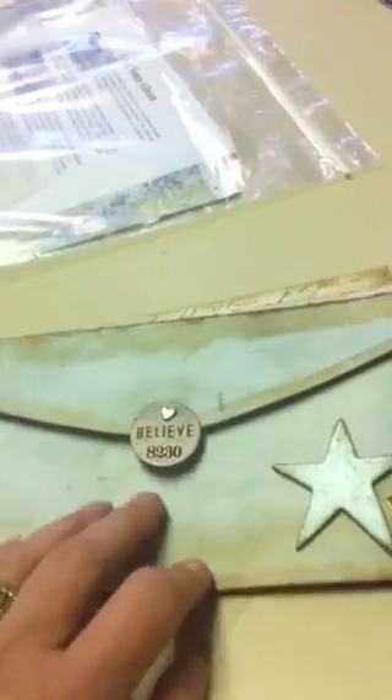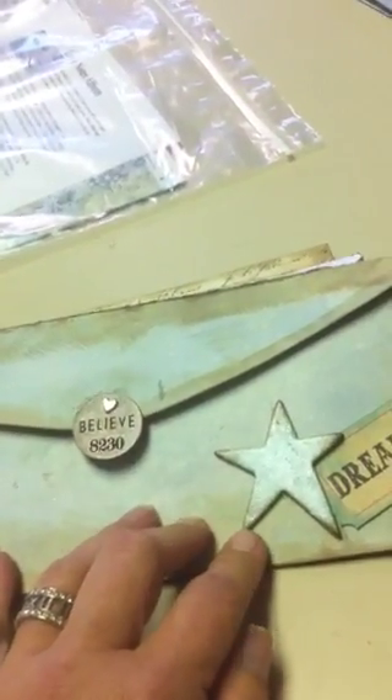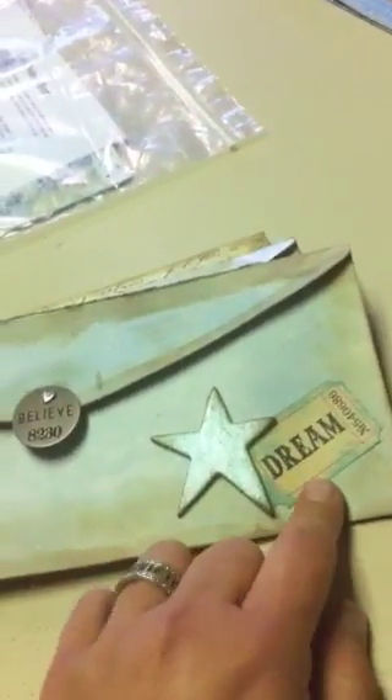This card has another Tim Holtz mask that I did using the frayed burlap and the Tattered Angels glimmer mist. On the back side I did another black and white picture with photo corners. I also did a little piece of chipboard star that I inked with the stamp pad and ran the distress ink around the edges of it, plus another Tim Holtz ticket.